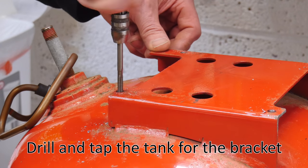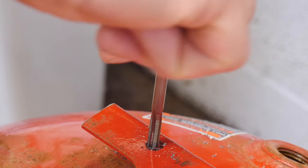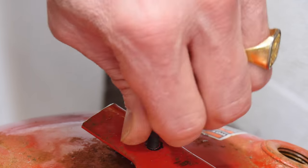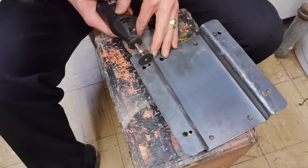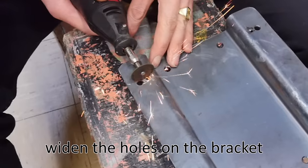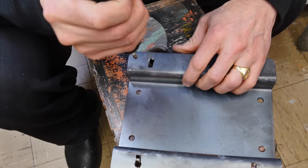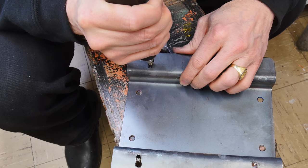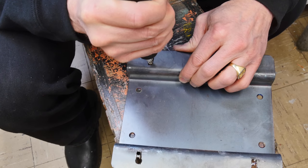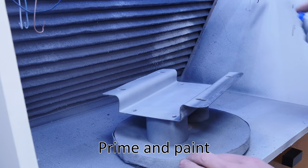On the tank we need to mount that bracket, so we're going to drill a couple of holes on the top and thread them using a 5-millimeter socket cap screw. Because I couldn't fold the sheet metal quite the way I wanted, I got a little more play in my piece with that bend. I needed to widen the openings where the bracket gets mounted onto the top of the tank. You use the tools you've got and make the best of it with the time you have allotted.